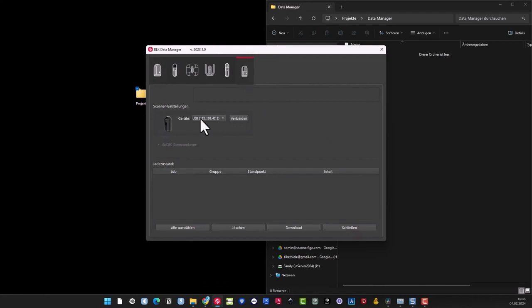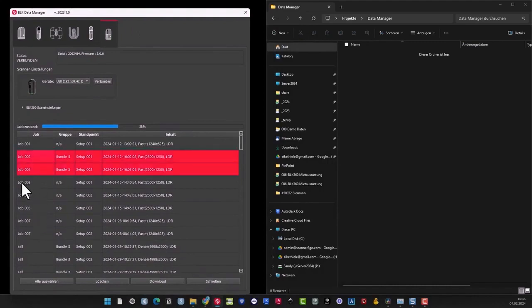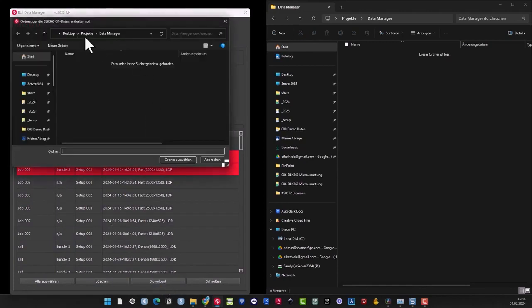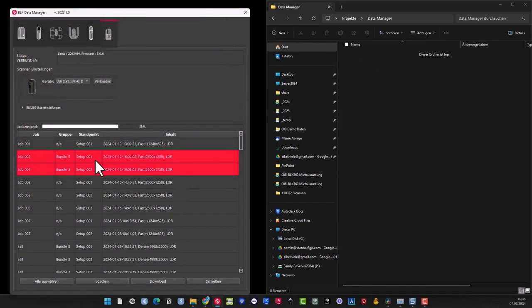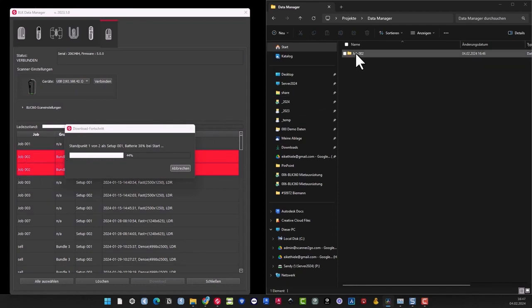Here you can already see that the USB connection is established. We select a job here. You can see multiple scans are selected — that's always job specific. To download a single scan, click on it at the back. Let's assume the job, and then I simply click on download here, choose my Data Manager folder, and then the download process begins. The scans are being downloaded, but the overview map with the links is also being downloaded. The great thing is when you work with the field app, you can actually register things on site — which is our absolute recommendation — so you'll get the fully registered project copied over here.